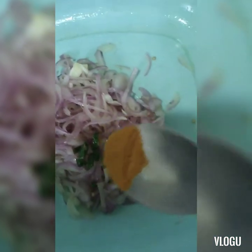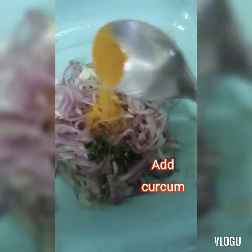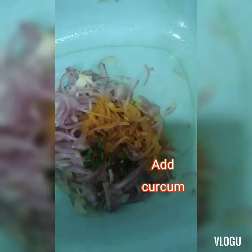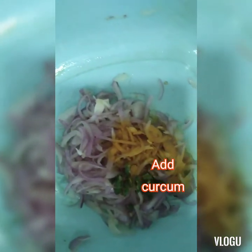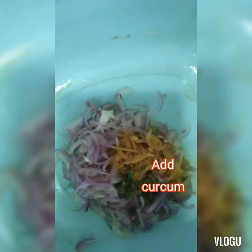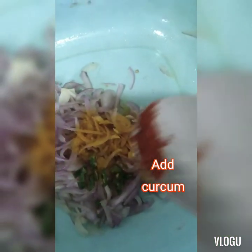And 1 teaspoon of turmeric. Egg. We will add hot chili powder.